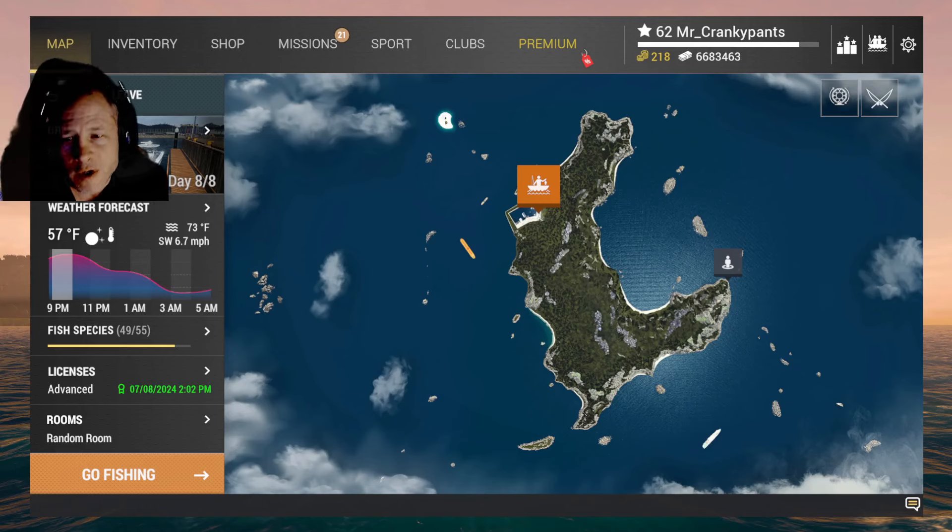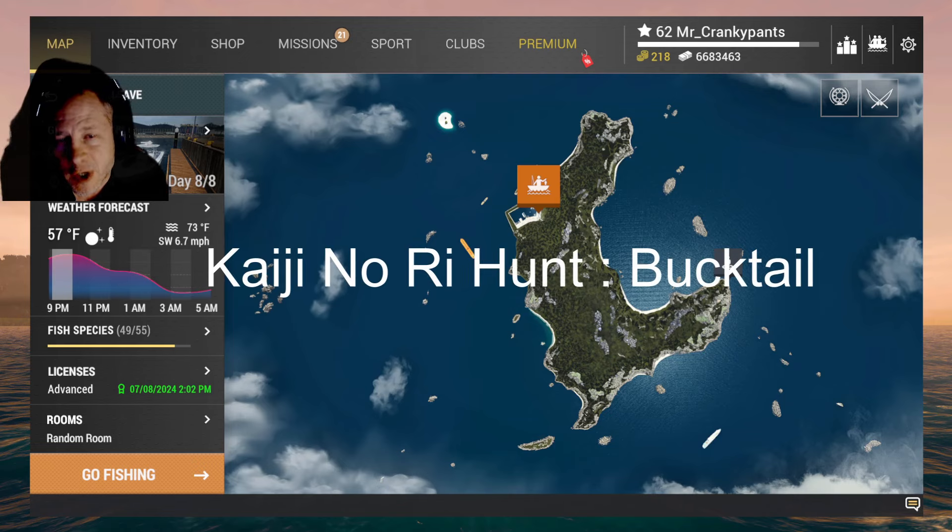Hey everybody, Mr. Cranky Pants here. Welcome to Fishing Planet. In this episode, we're going to talk about the Kaji-no-ri Hunt Bucktail mission.